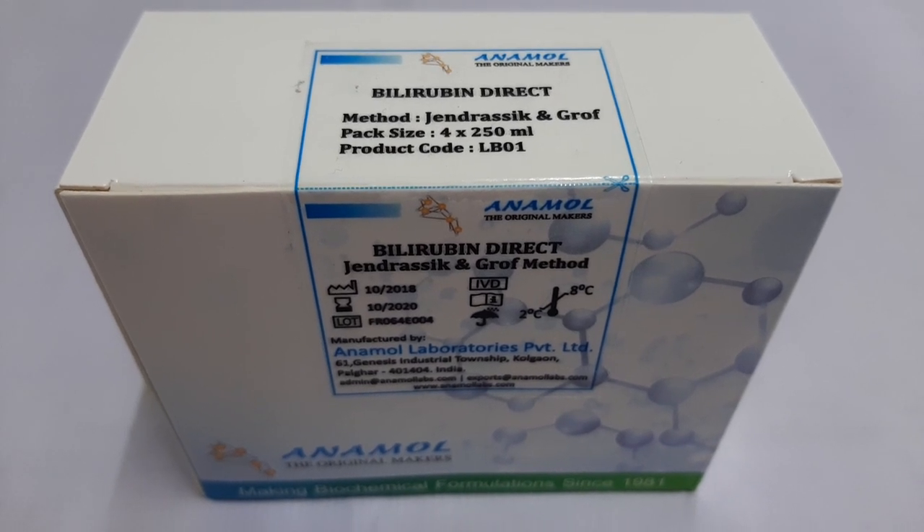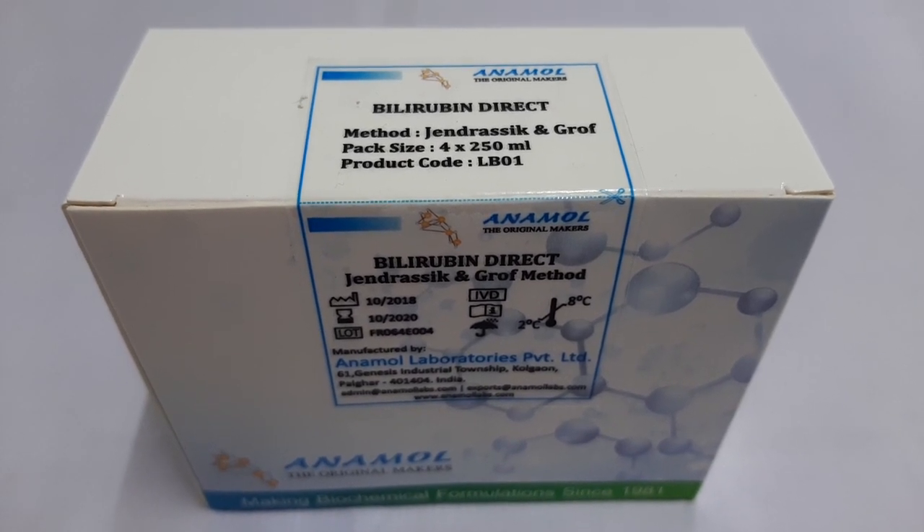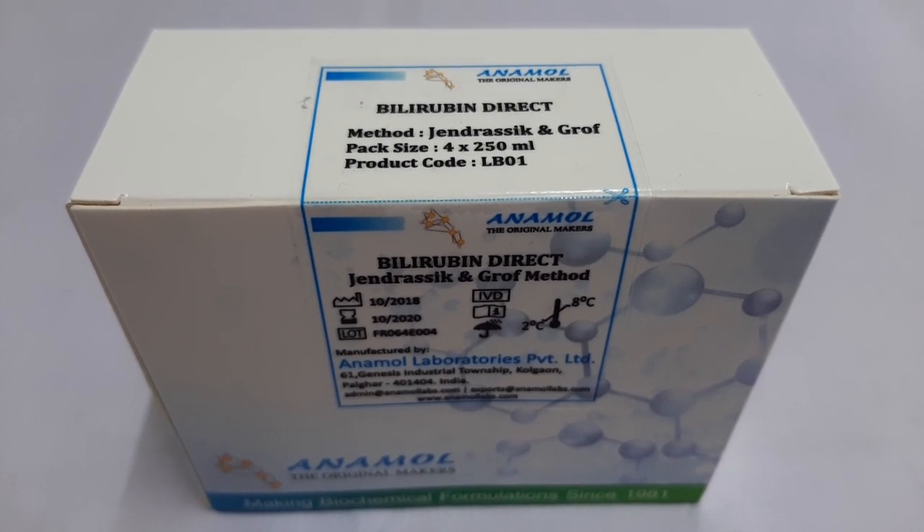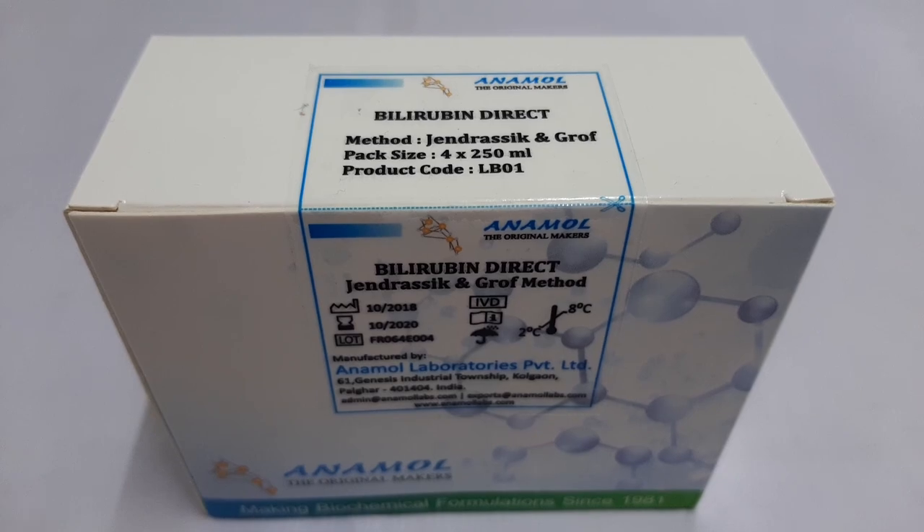Hello everyone. In this video tutorial, we will see how to perform bilirubin direct test using the kit manufactured by Anamo Laboratories Pvt Ltd.